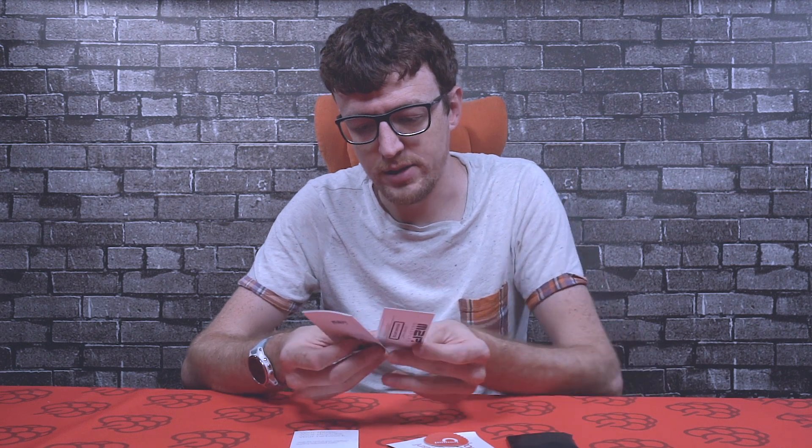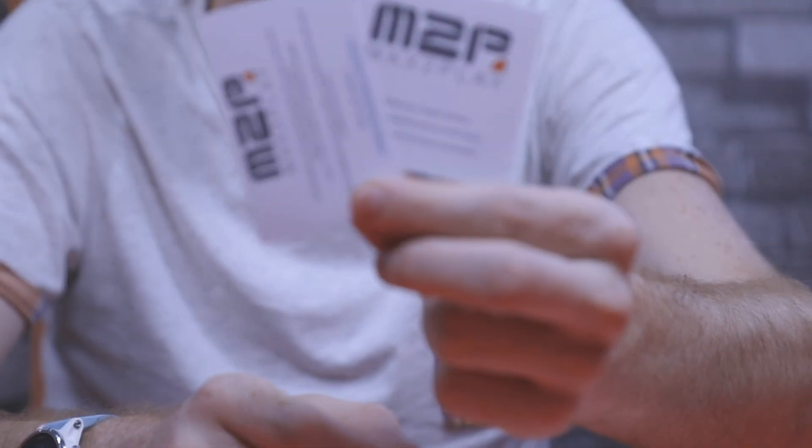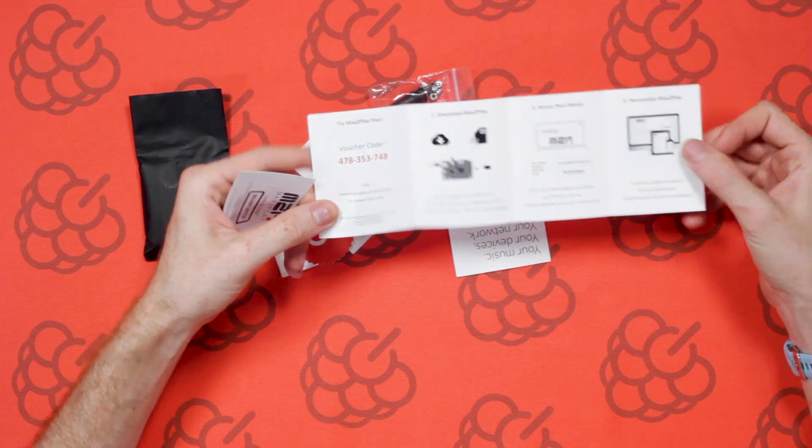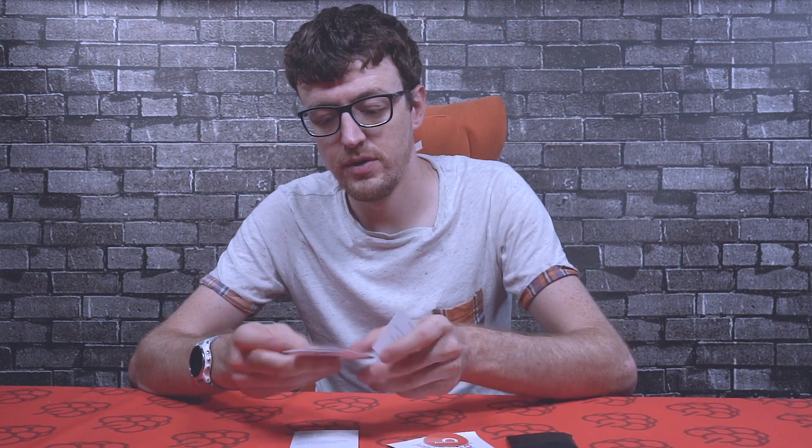We've got the Max2Play vouchers here. If you don't know Max2Play, it's basically an audio file multi-room audio solution that works with the Raspberry Pi. If you're using the Amp Zero, you can really easily use this software to control it and control it in multiple rooms from one software interface. It's a really good bit of software, and this license code you get here for free includes 30 days of free usage so you can get a feel for what the software does before making a purchase.